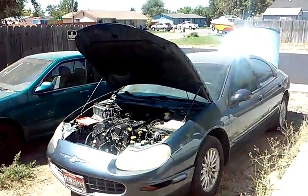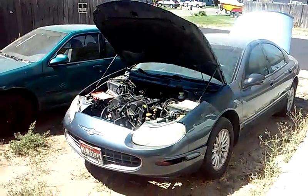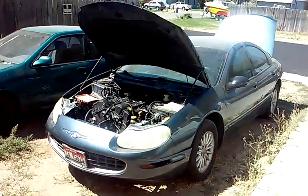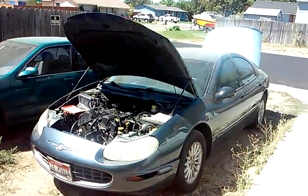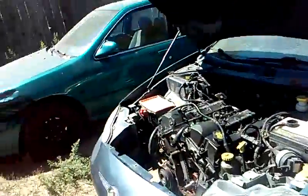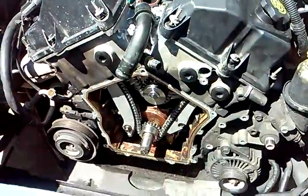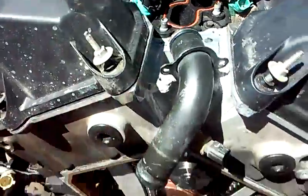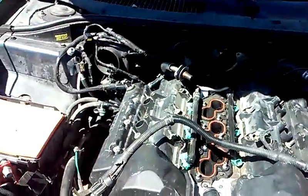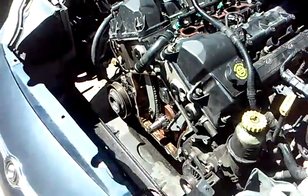All right everybody, it's Matthew, your friendly neighborhood technician coming to you out of Boise, Idaho, just wrapping up the Chrysler Concorde 2.7 liter timing and water pump removal and replacement. As you can see, I've got the valve covers back on today and everything's coming together nicely. I still need to get the timing cover back on, and I've already got my plugs back in, so there's really not much left to do but bolt everything back on and clean everything up as I go.